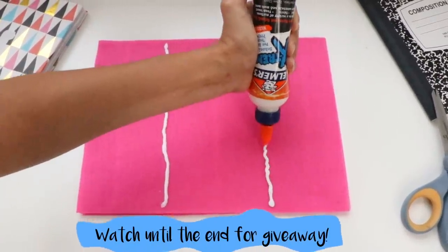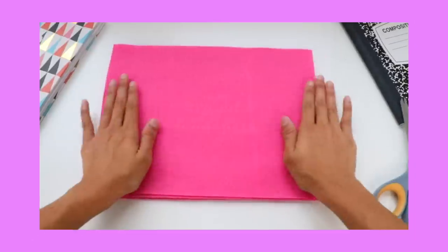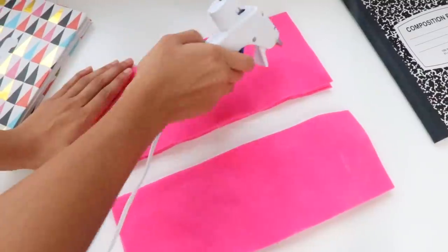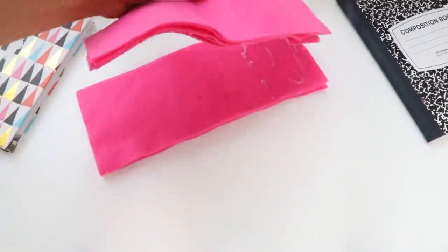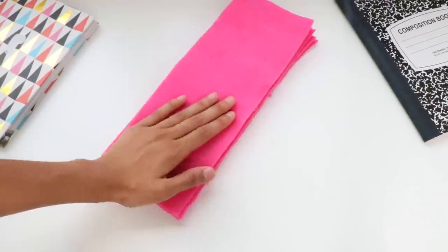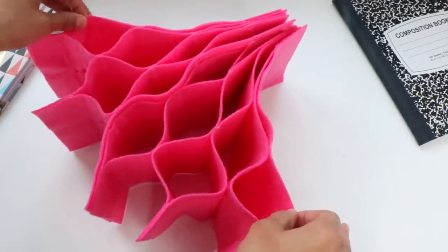Draw the two lines and then the next one will be three lines. When you finish, cut the stack in half lengthwise. Then glue the two stacks together. Now open it up and it will kind of look like an accordion. You can use all those little separate spaces for each of your underwear.